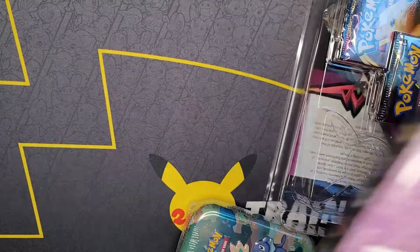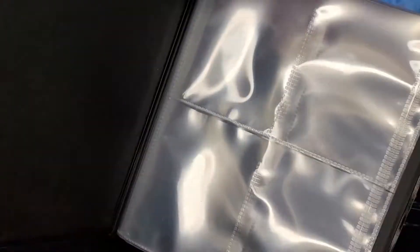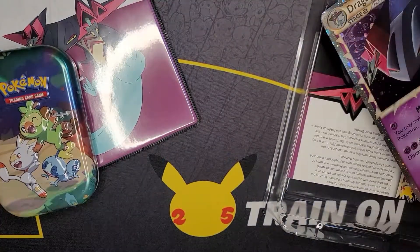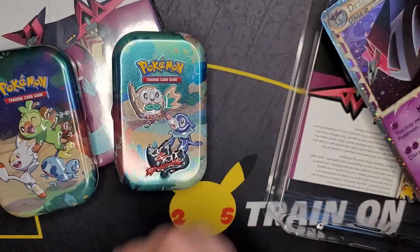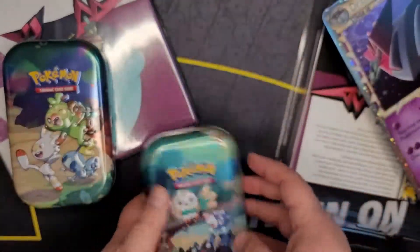Look at this thing - it's so cool! An actual Dragapult-featured binder. Look at these pages, so sweet. We really want the 25th anniversary Celebrations binder when it comes out - it should come out this week. But in the meantime maybe we'll use this binder for our master set.